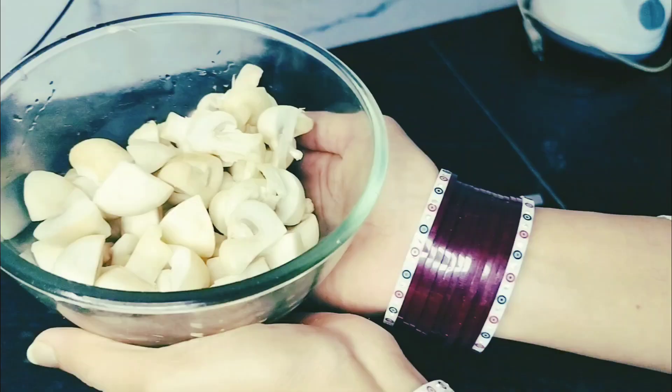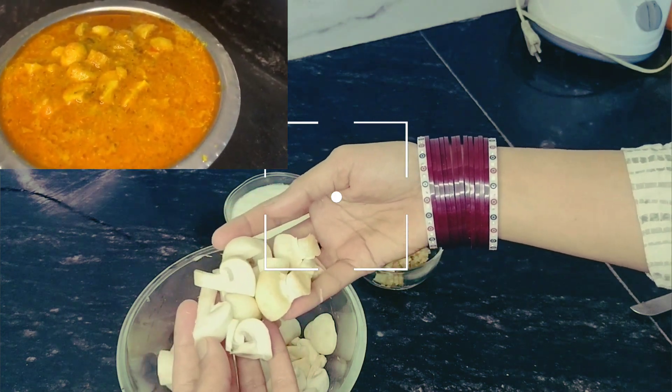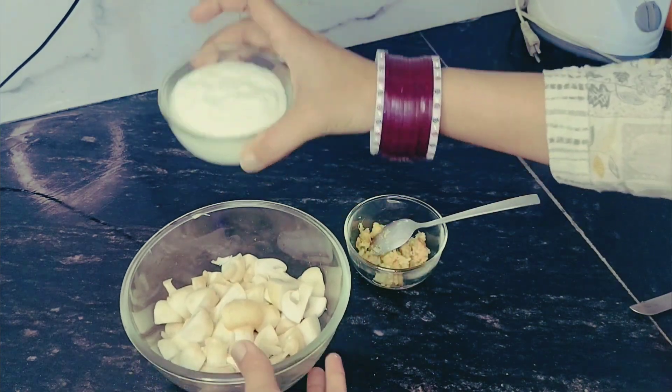Hi everyone, I hope you all will be great. I will bring you a recipe for today. You will see my blogging videos, but you will not see my food videos, so this is my first video. Give a lot of love and share it. I am making mushrooms.